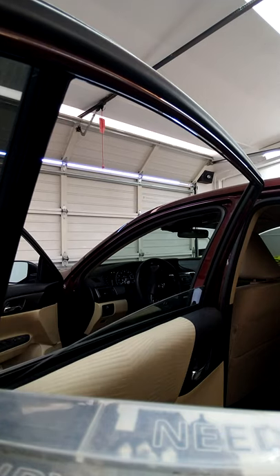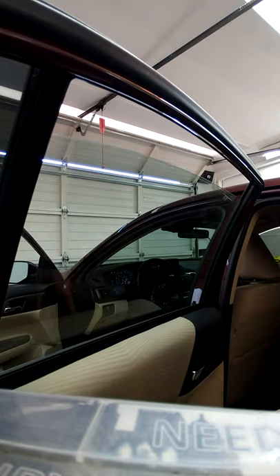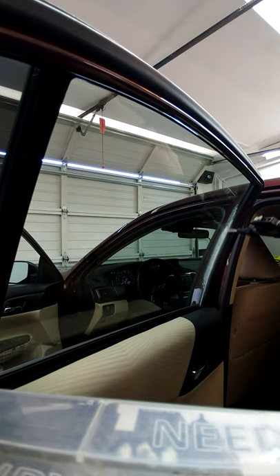What's up guys, so today I am going to be tinting the back door window on this '14 Honda Accord. I'm gonna show you guys how I do it very fast and efficiently, very clean.